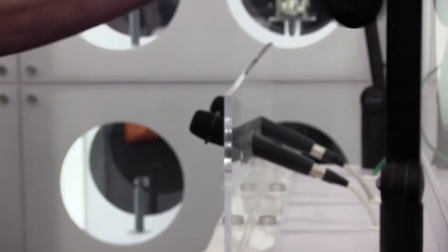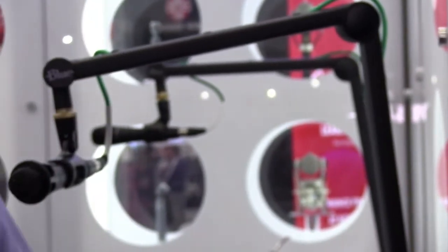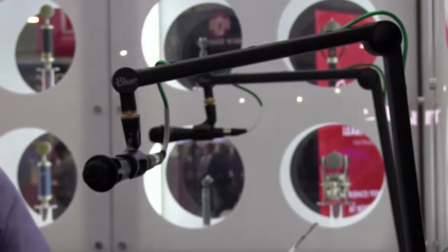You can see the thumb screws here that will loosen that up. Or the springs balance it and you can move it around. So you can either have it kind of loose and move it around, or you can lock it in place — it all depends on what you want to do.